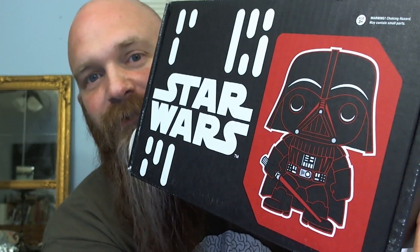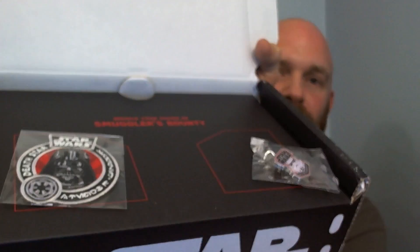I'll show you each item as we pull it out, see what we get. First off, I got to say Darth Vader — love Darth Vader, there he is, one of my favorites. I first open it up and we've got a couple little items stuck to the top: a Death Star Darth Vader patch and a Star Wars Stormtrooper pin.